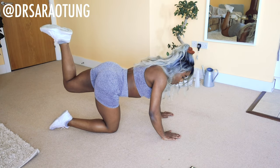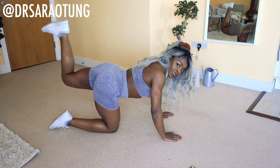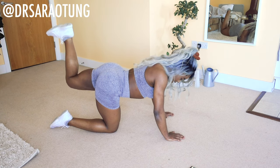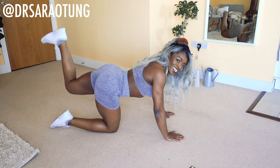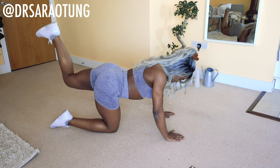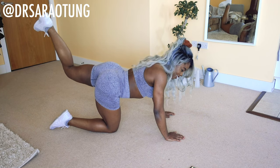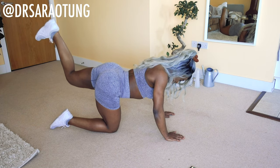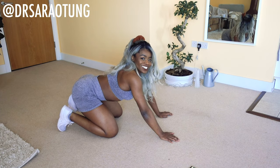Switching on the other leg — and go. Keeping it nice and high — not dropping it down here, keeping it raised. Really feeling it in the glutes. You still with me? Keep going. Nearly there. And rest.